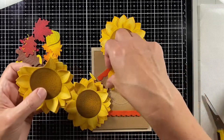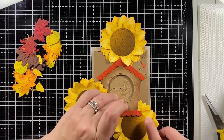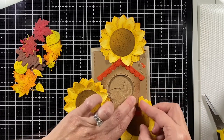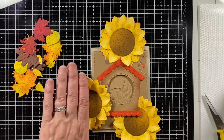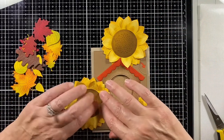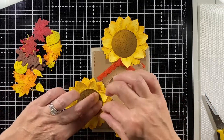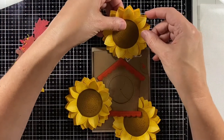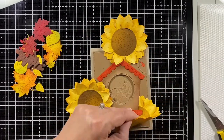I made a Christmas card using the birdhouse with poinsettias and berries, so this is my fall version with sunflowers and leaves. If you have a bird feeder in your backyard you might also have sunflowers — the sunflower seeds drop and all of a sudden you've got sunflowers growing right under it, which is why I thought they'd look great with this birdhouse.